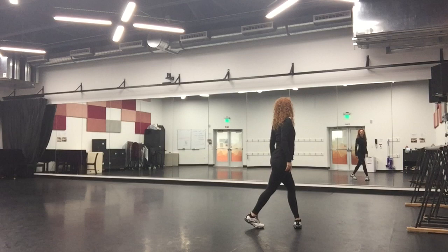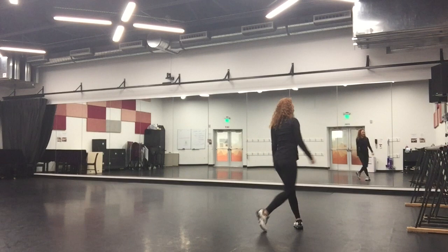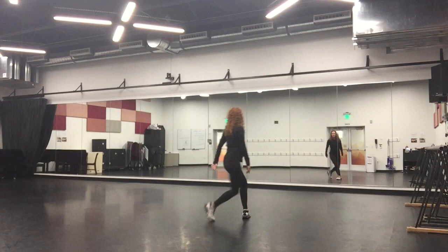We're going to run the chomp, bringing those arms forward. My right arm comes around, right leg comes around, one, two — great right passing in front, front, back, front.